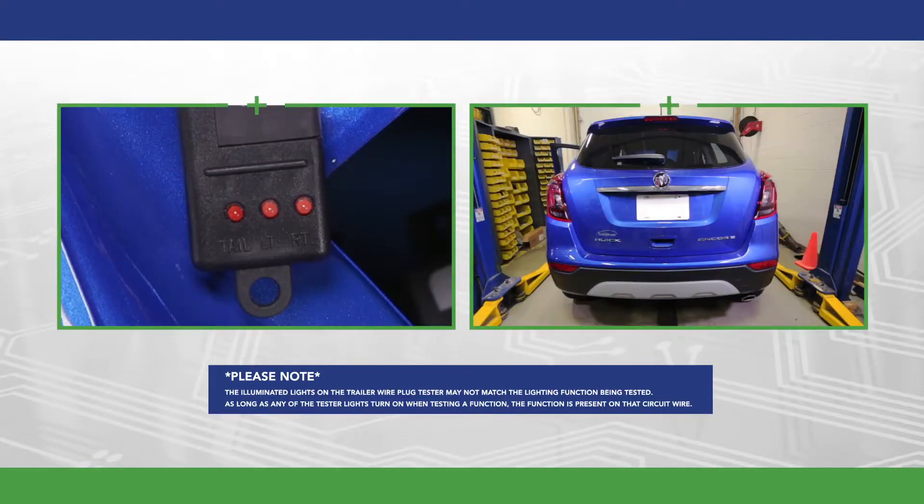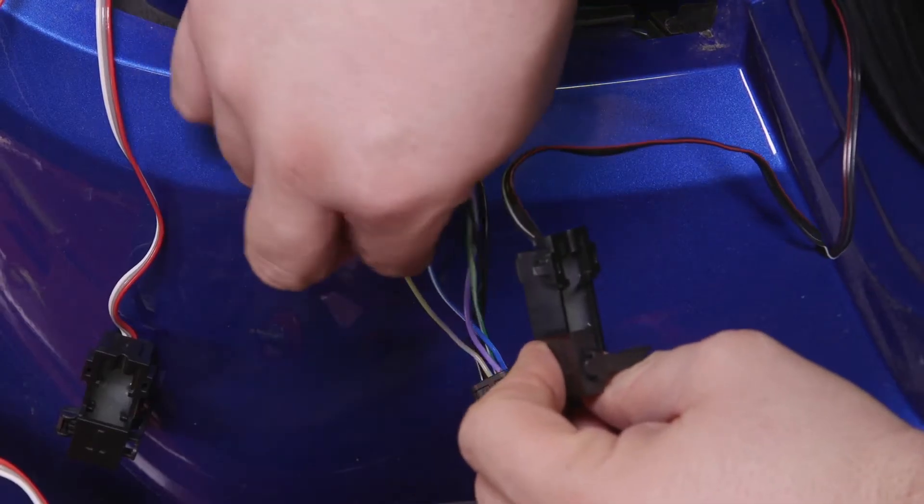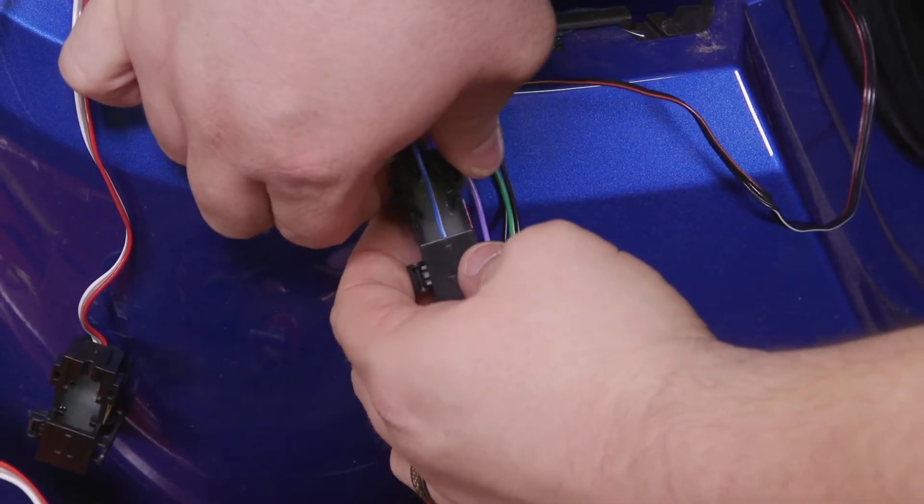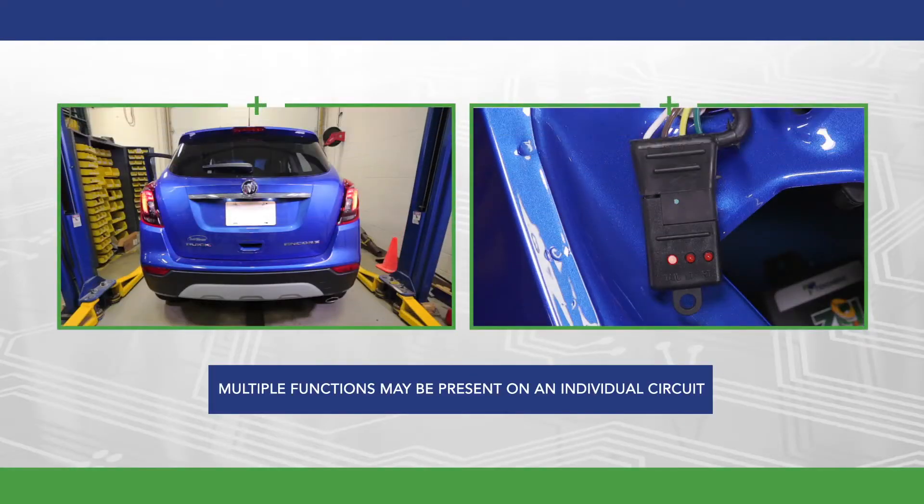Please note that the illuminated lights on the trailer wire plug tester may not match the lighting function being tested. As long as any of the tester lights turn on when testing a function, the function is present on that circuit wire. It is important to test each circuit wire for every function, as multiple functions may be present on an individual circuit wire dependent on the wiring code for the vehicle.